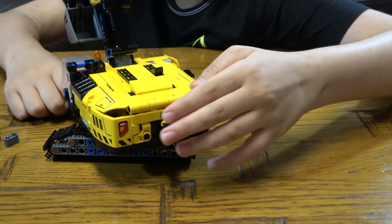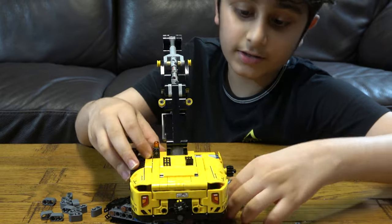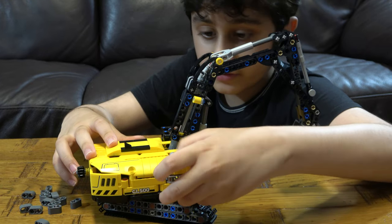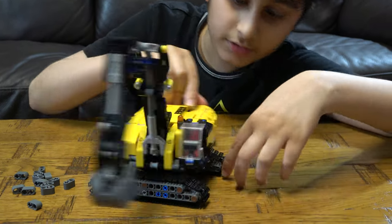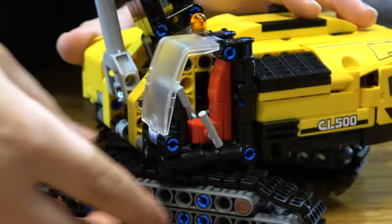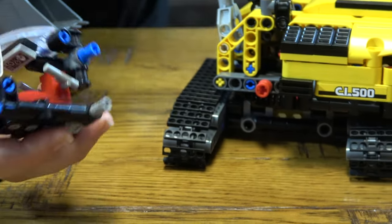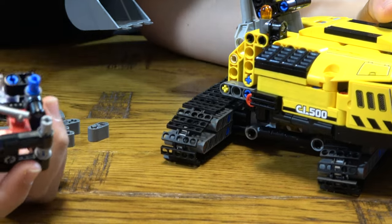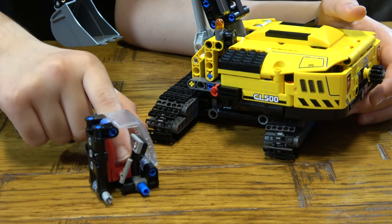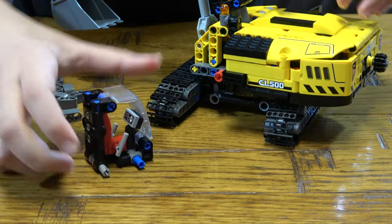Here is where the arm goes up and down, and on the side we have the bucket that goes open and shut. Here we have the actual cockpit, and you can take it off — it's really simple. It's for the person who sits inside. It's supposed to come off so you can put the minifigure in, but there's also another way: you take this off and then this comes off as well.